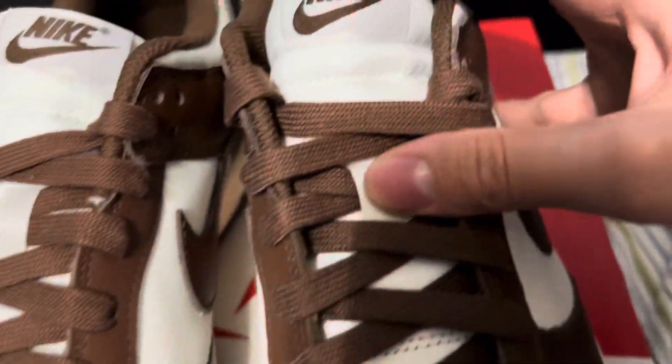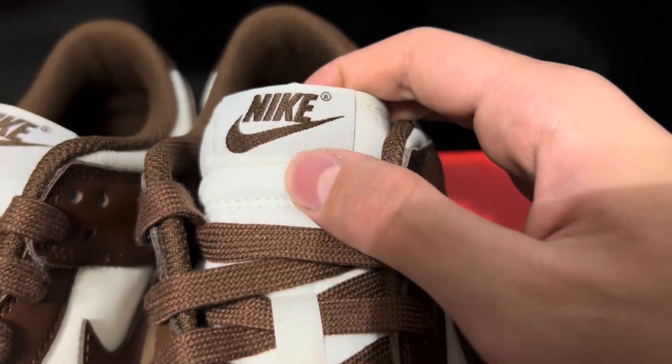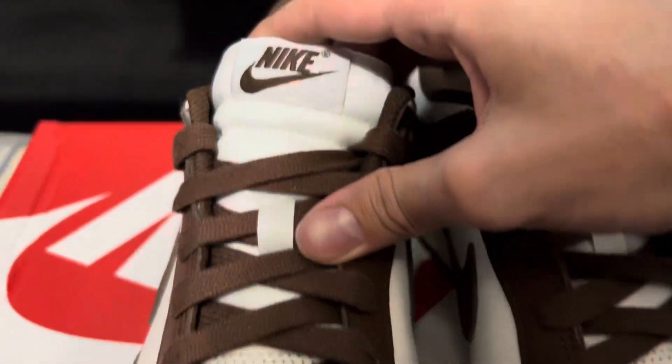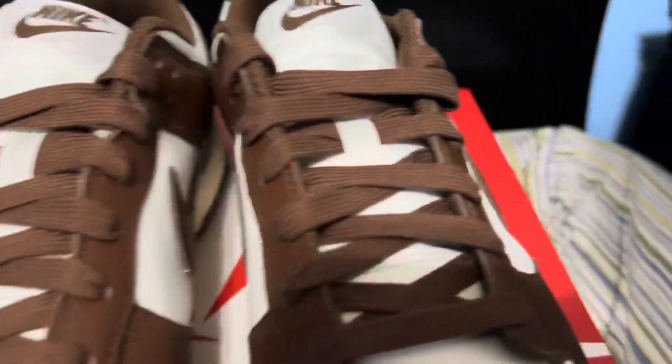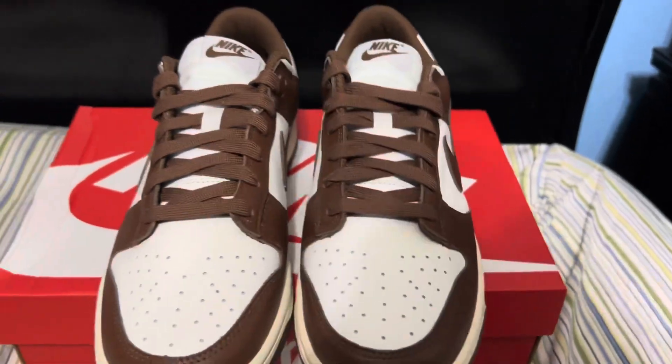This almost looks like a different color — I don't know what that is. I don't know if you see that, it almost looks like gray. I don't know if that's intentional; you can kind of see it better right here. But whatever, I guess — overall not a bad cop.